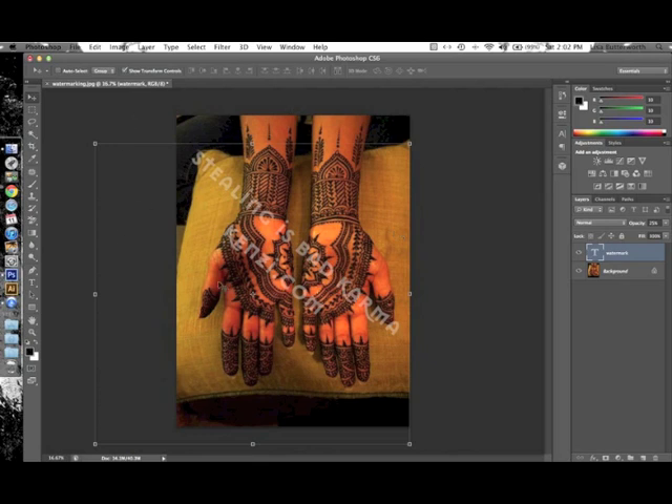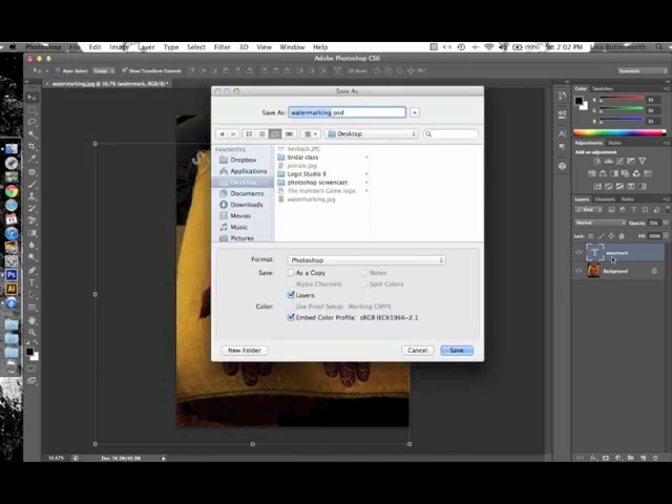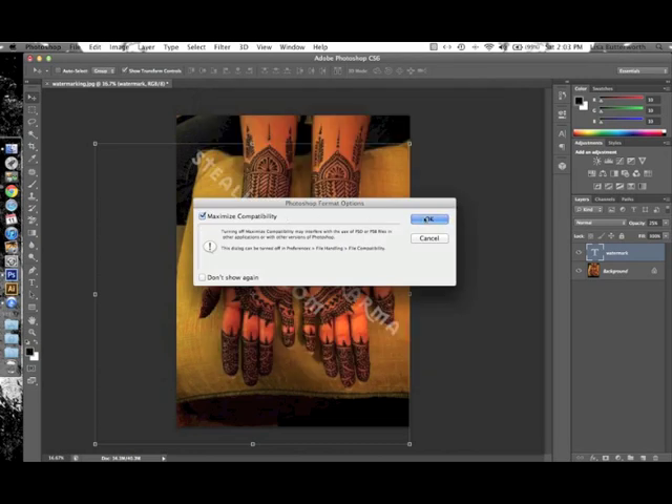You can also adjust the angle or resize at this point if needed. Now that we've set up our watermark, if this is the watermark we want to use in all our photos, we should save this document as a PSD file — that's Photoshop's format and it maintains all the different layers. Go to File > Save. Because we have multiple layers, the default file type is PSD, which is exactly what we want. I'll keep the name "watermarking" with a PSD extension and save. If you get a message, just click OK. Now we have a copy saved with all the layers intact.